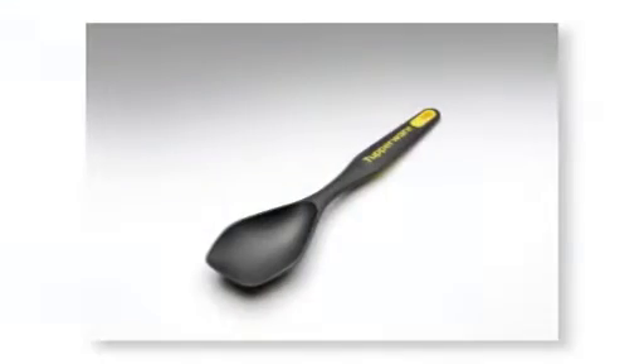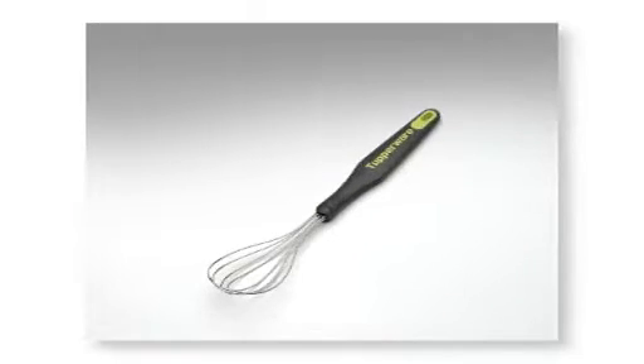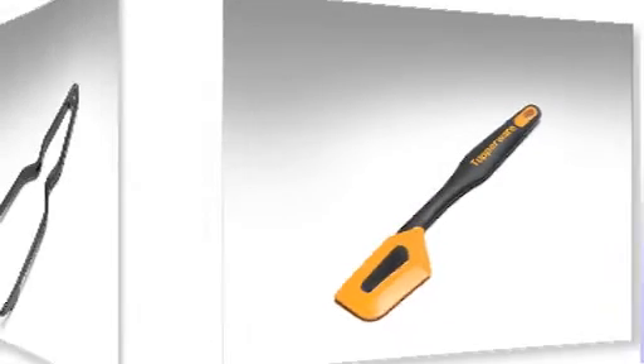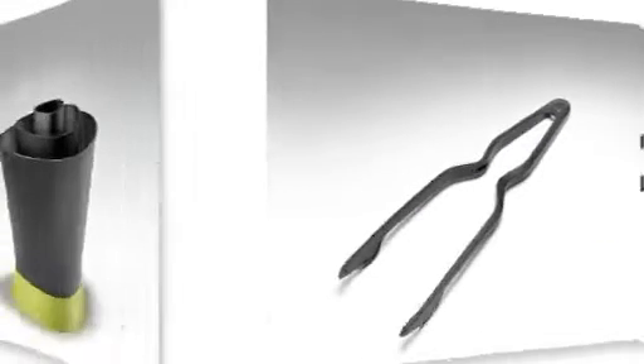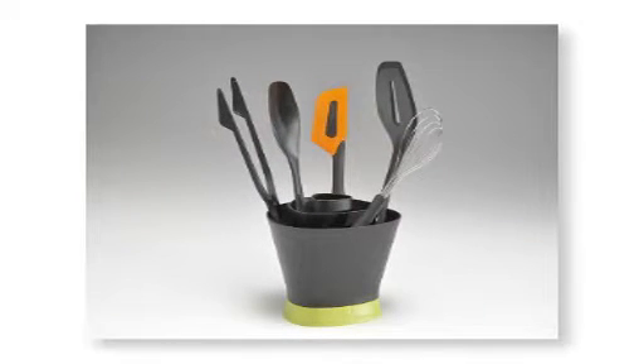Comfort and ease while preparing meals — this is what Tupperware's new kitchen preparation tools and Hold and Rest will offer you. Composed of 5 tools: a serving spoon, a spatula, a whisk, a silicone spatula and tongs, and an intelligent tool holder — the Hold and Rest. The kitchen preparation tools have a modern design and eye-catching features.